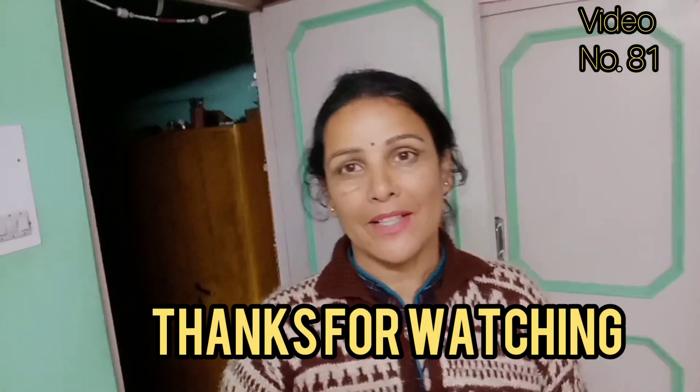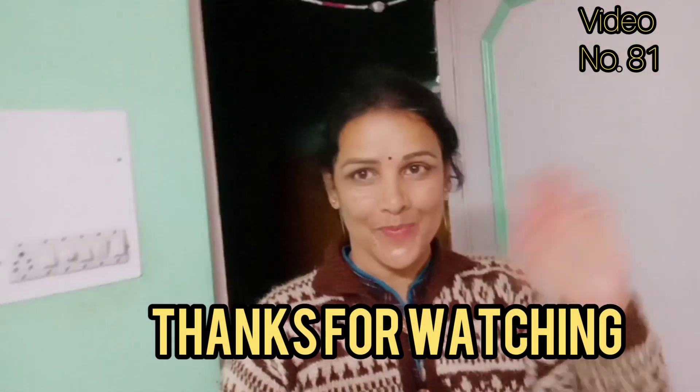I will not close today's video without asking — please tell me about this video in the comment section. If you like this video, don't forget to like and share. And yes, don't forget to subscribe to my channel. We'll see you next time. Keep smiling and take care. Bye bye!